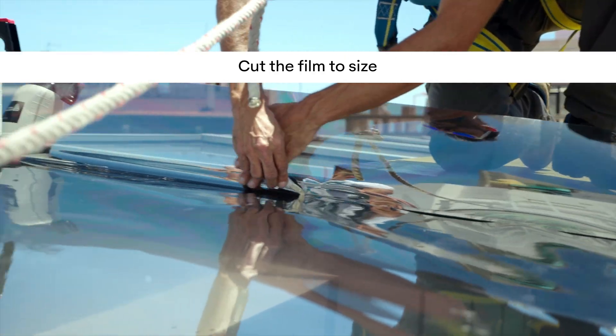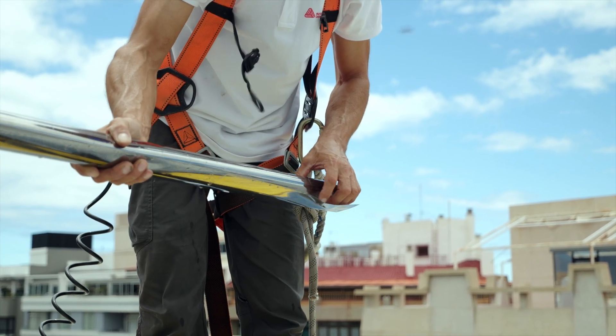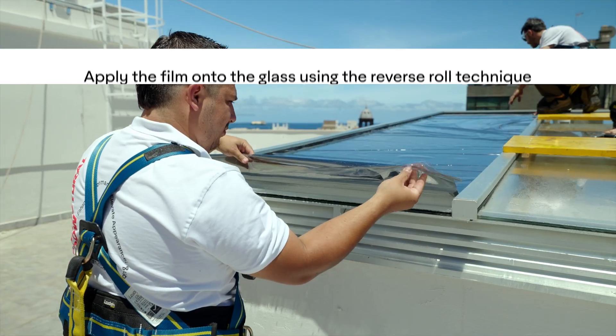Cut the film to your measured size, then wet both the glass surface and the film. Before applying, release the liner about 10 cm, then hold both the liner and the film in one hand. Now apply the film to the glass using the reverse roll technique.